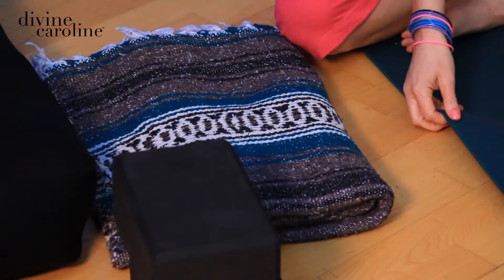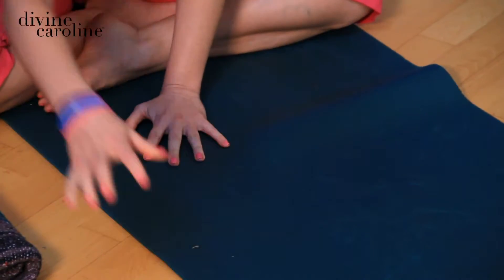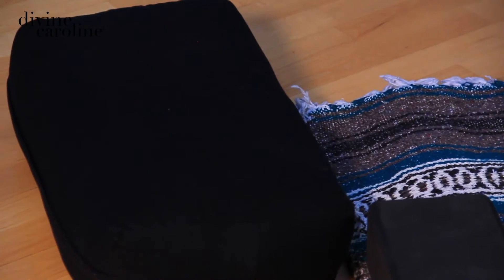If you have small problems like creaky knees or something like that, we have easy solutions. We've got a blanket on standby, but if you don't have a blanket, you can always just double up your mat a little bit. We have some blocks on standby for people that want to take it up a notch, and a bolster for people who want to do restorative. A bolster can be replaced with a pillow or a fat blanket, anything like that.